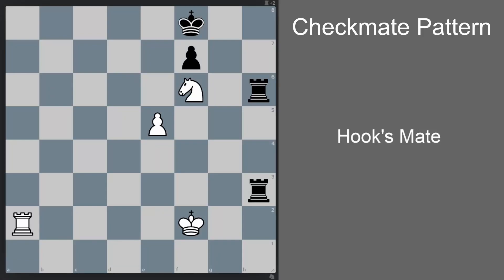Hi guys, let's study a checkmate pattern called the Hook's Mate today. Let me first show you the pattern and then we'll analyze it further. Here white is to move and to win, and there is a checkmate in two. First we go rook a8 check, and now black can go to king g7 or king e7, but either way he gets mated. If king g7, then rook g8 is checkmate, and if black goes to king e7, then rook e8 is checkmate. This is the pattern called the Hook's Mate.